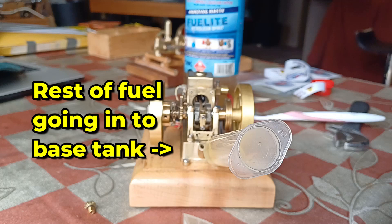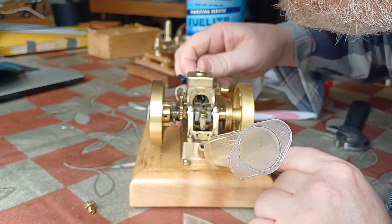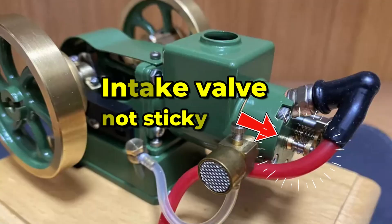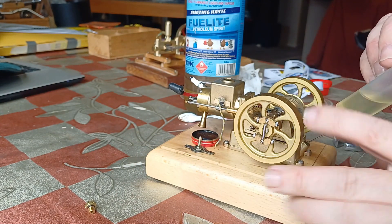One of the things you've got to watch out for with hit-and-miss engines, the little ones in particular, is that the intake valve — which is an atmospheric valve — doesn't stick. That'll absolutely stop your engine working. Going to blow this through a bit.